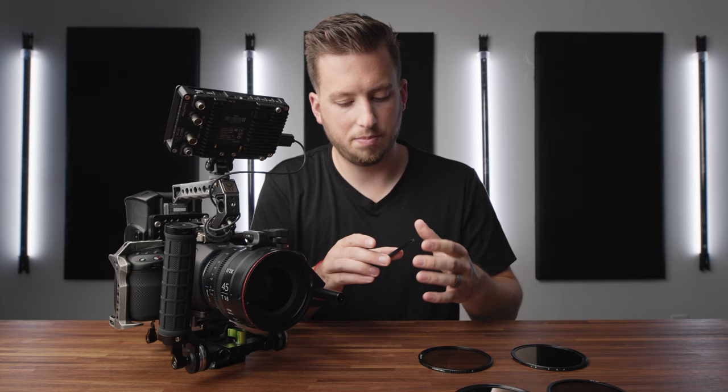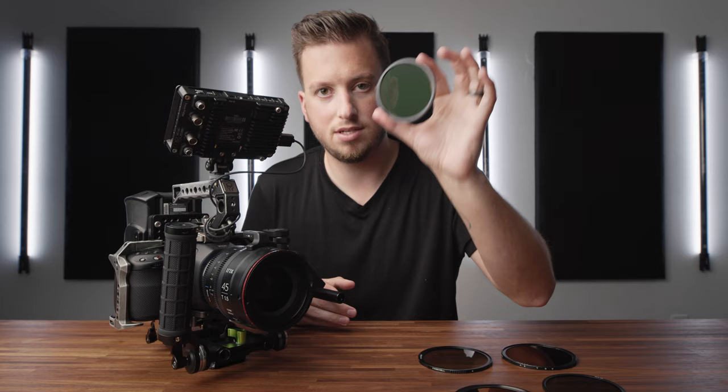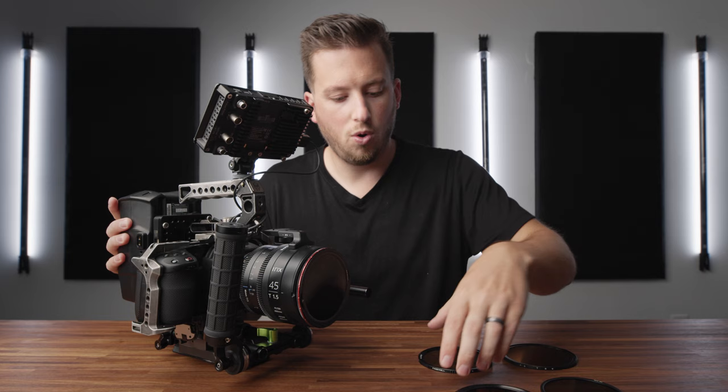Just like a good infomercial, there's more. They included one more thing in the system — it's back in the case. This is a mist base. I'm a fan of the pro mist look as people call it. At the bottom it says 'Mist VND Base,' so now what you do is replace the one-stop ND base with this mist one. Now we have the mist base — if you're in a low-light environment you can just use this and get that nice halation and glow, or you can add your NDs on top.